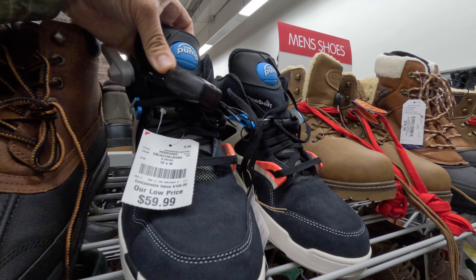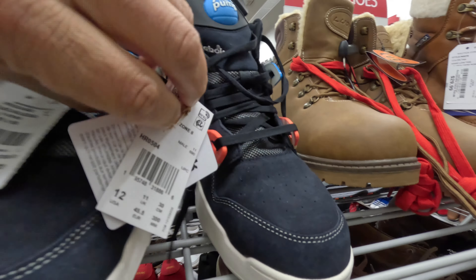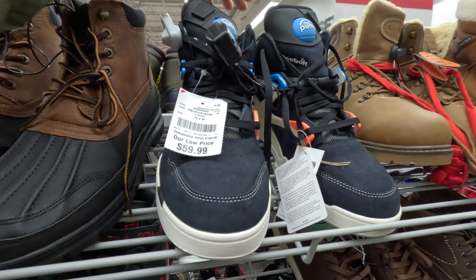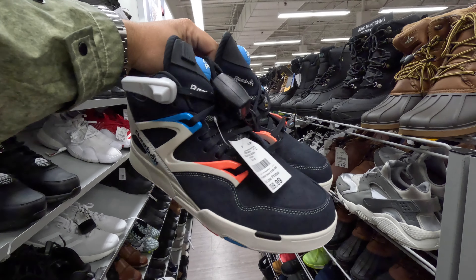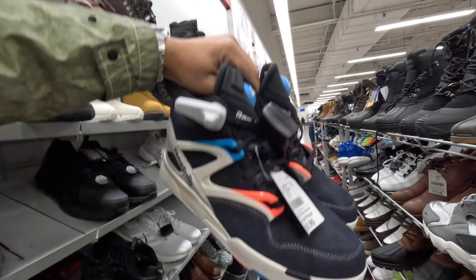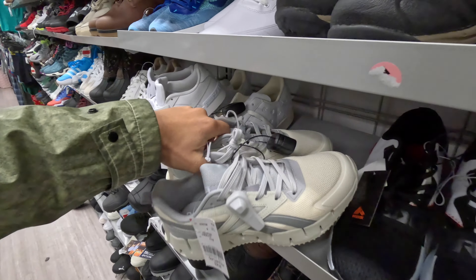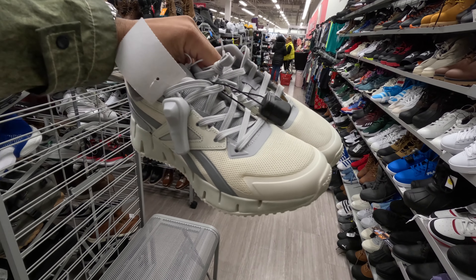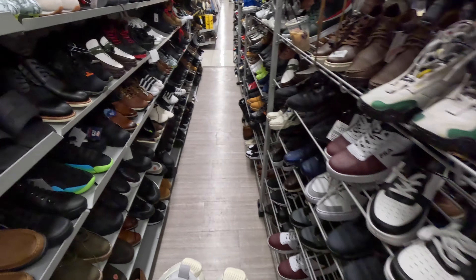Also got a pair of these Reebok Pump Omni Zone Twos. This Burlington is lit right now — not gonna lie, this Burlington is kind of lit, and we're still in the sneaker section, haven't even gone over to the clothing yet.